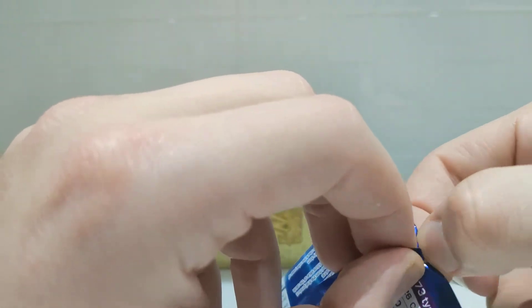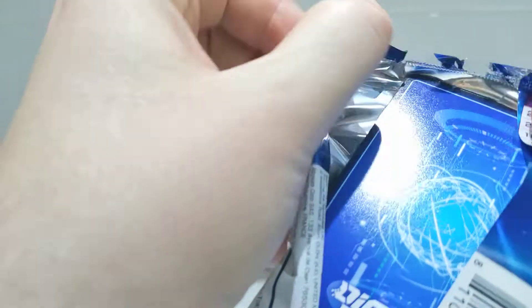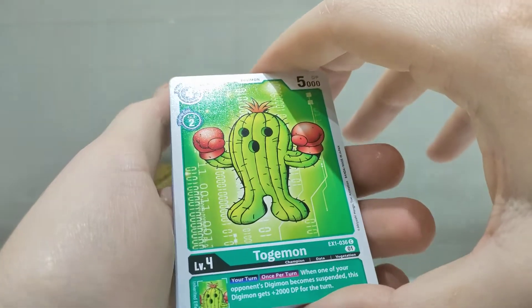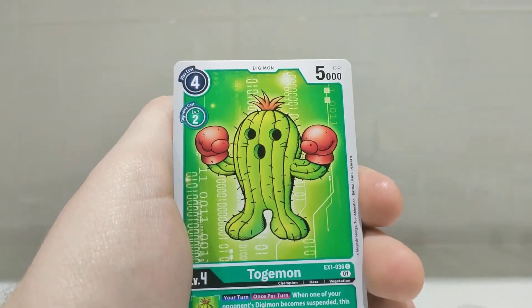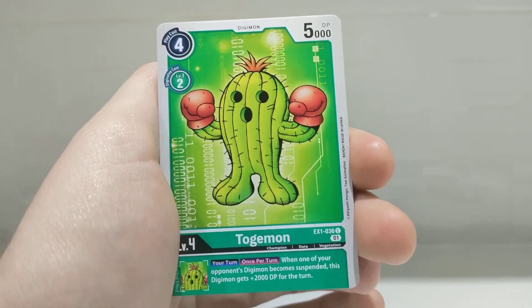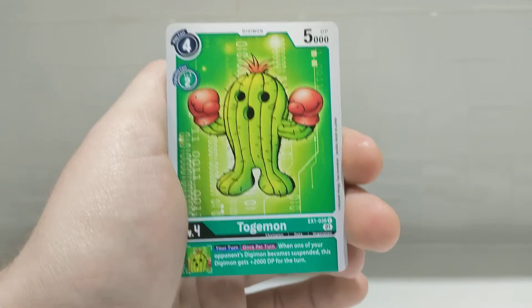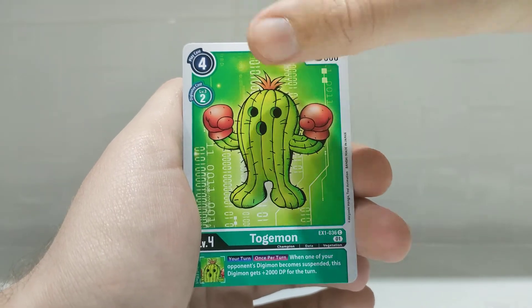Penultimate pack of the video. Really enjoying Digimon right now. Rather than just do all Pokémon videos, I want to mix it up. I've just uploaded a UFC box break. I collect literally everything that's a TCG — Digimon, Pokémon, soccer, football cards, UFC, Yu-Gi-Oh, anything weird and cool like Star Wars. I've got some Star Trek packs to open as well. Yeah, really enjoying opening packs on the channel. Anyway, stop talking — third pack, let's go.